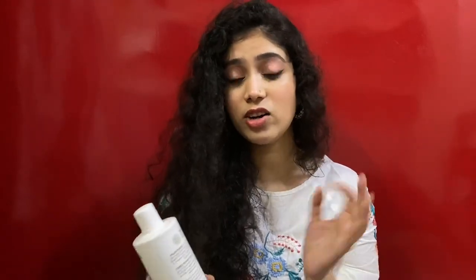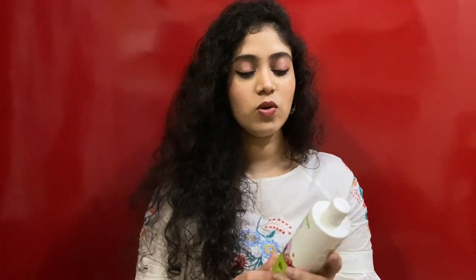It has a medium-thick consistency but is easily washable — you don't need to shampoo twice or thrice to wash it off. It smells like organic stuff, not like onion at all. It costs around $5.99. The product is good but more beneficial for straight hair. It works amazingly on my mom's straight hair — nourishing, softening, and reducing hair fall — but doesn't help much with my curly hair fall control.